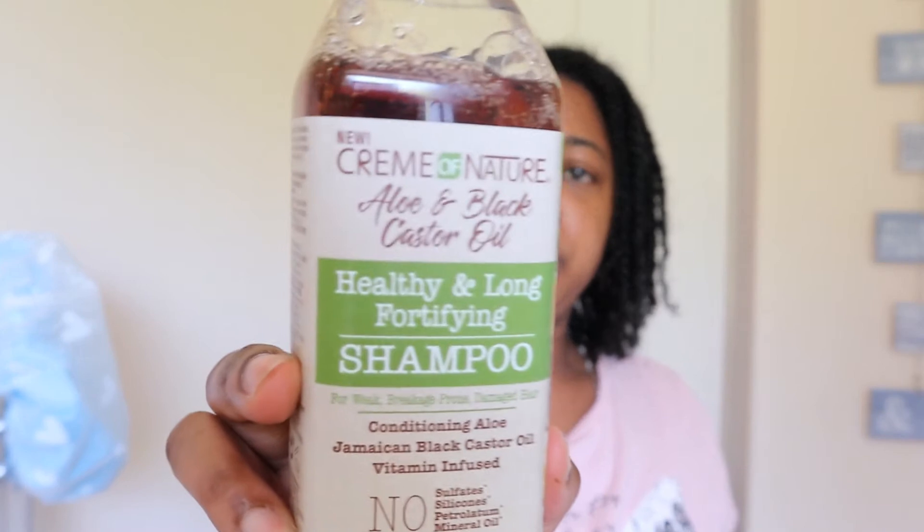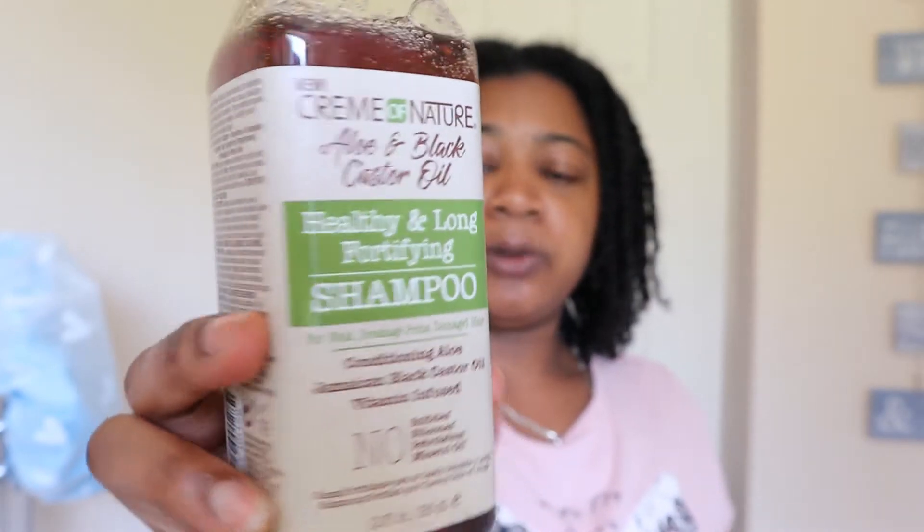What I used was this shampoo. It has menthol in it, so my hair gave a little tingle while washing which felt good. It's the Cream of Nature Aloe and Black Castor Oil — I believe it's a conditioning shampoo, so I didn't need to use any conditioner, even though they say you're not supposed to use conditioner with locs. My hair is still soft so I didn't feel like I needed any.